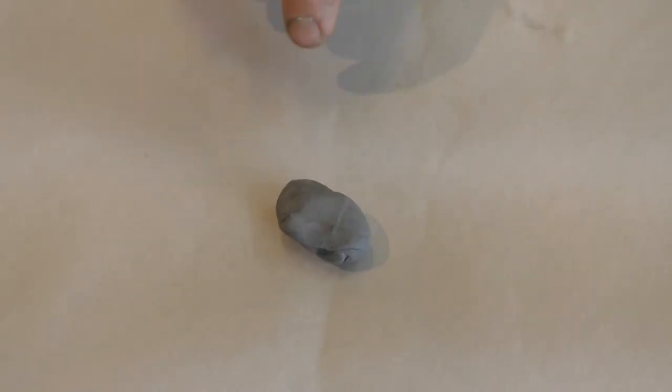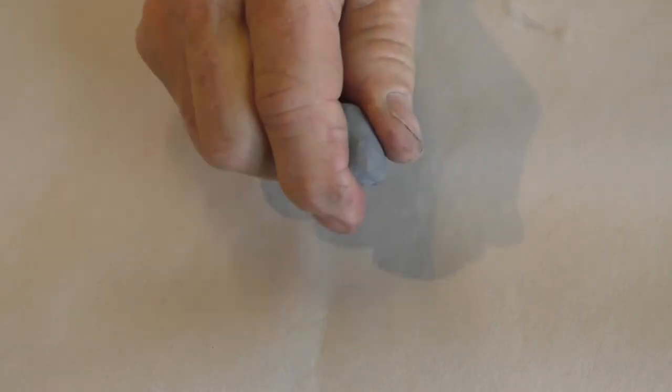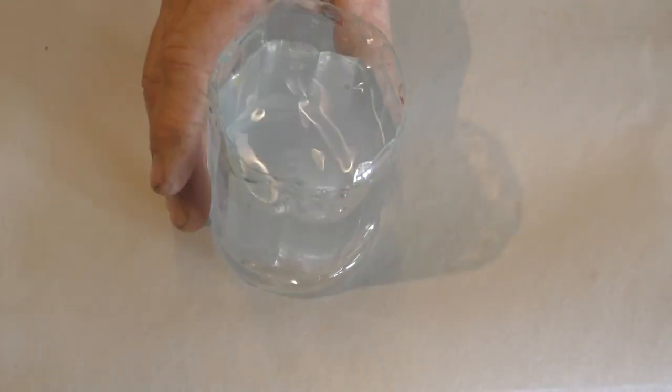What do we need? We've got an eraser — this one's a kneaded eraser, it's the best for watercolor, no crumbs. Pencil. Paintbrush — that one's a little better. We've got paper towel, cup of water. A lot of people like to use two cups of water: one to clean and one as the source. Personally, I just use one big cup and when it's dirty, I change the water.